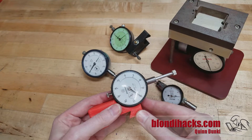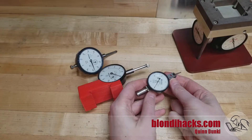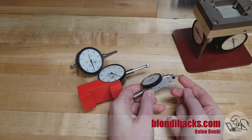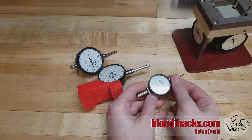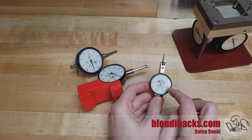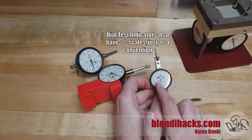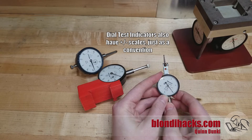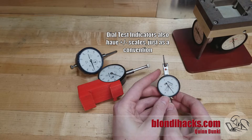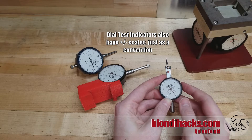In fact, the more you get into machining, the more you'll find you never have enough of them. Now your dial test indicator is a slightly different beast. They typically measure horizontally with a pivoting arm rather than a plunger, and they are typically much, much higher precision. The large numbers are still thousandths, but the tick marks — each tick is a half thousandth, as indicated right there. So you'll use this in really high precision applications, like finding surface imperfections, measuring squareness on a surface plate, or indicating in a vise on a mill.